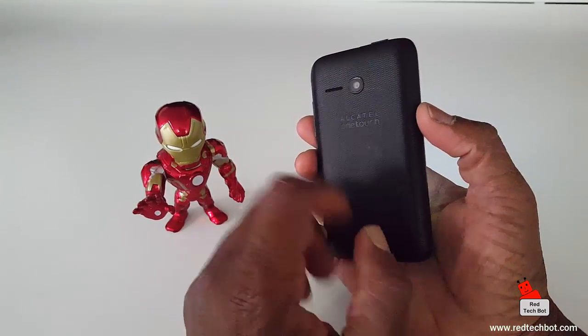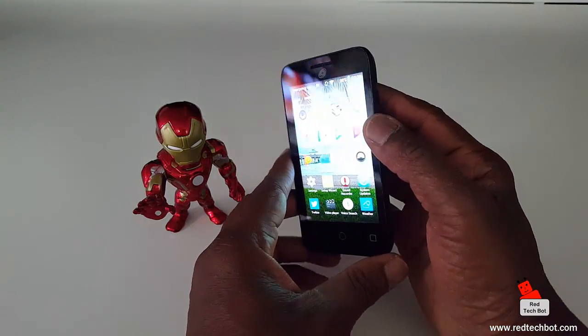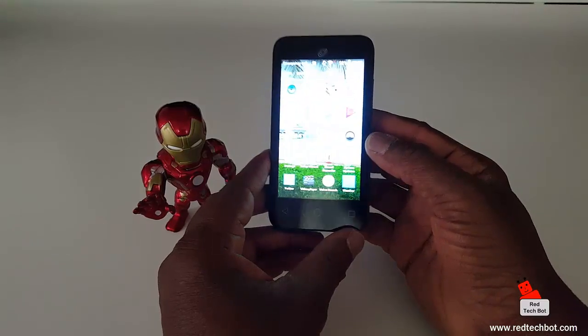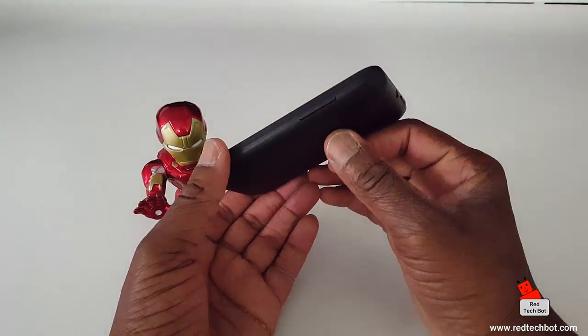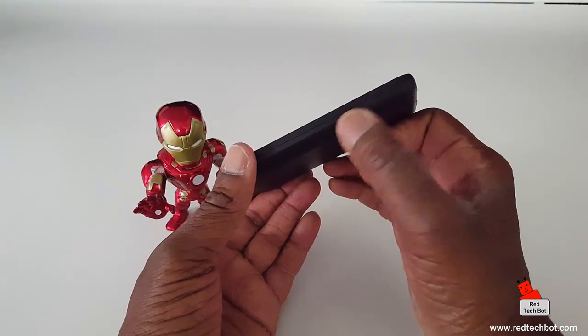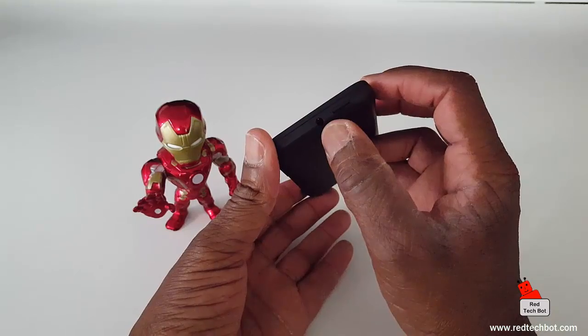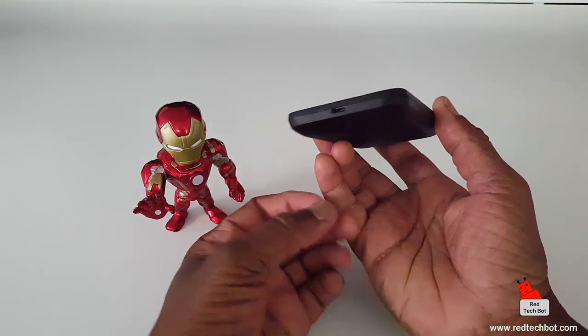There is no camera at the front, so anybody who's into selfies or video chat, this won't be the phone for you. It comes with 512 megabytes of RAM. You can see the volume switch on the side and the power switch is at the top next to the 3.5 millimeter jack.